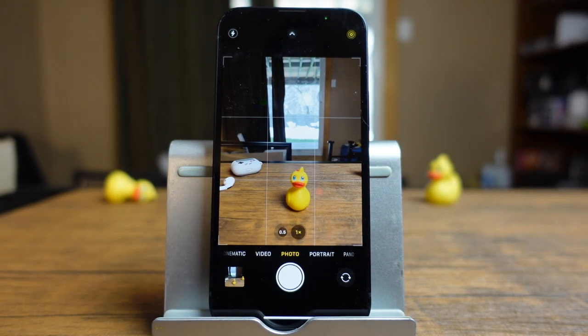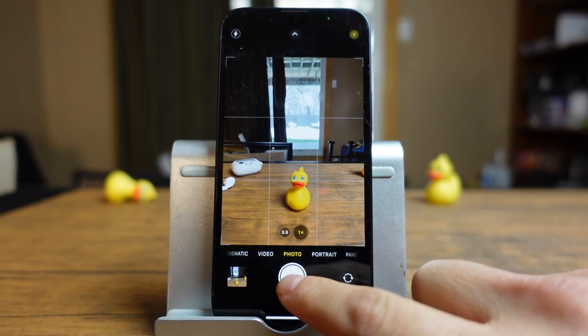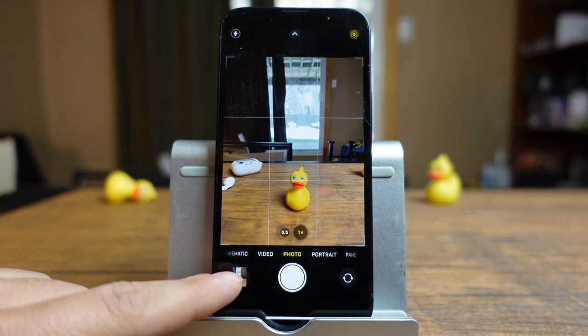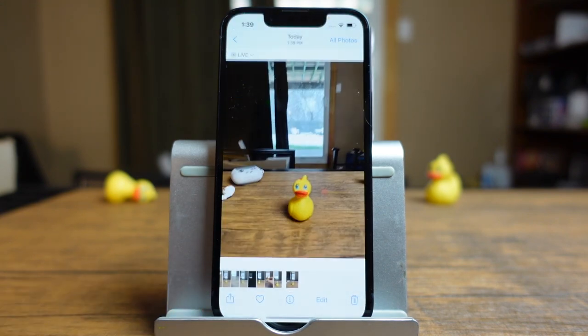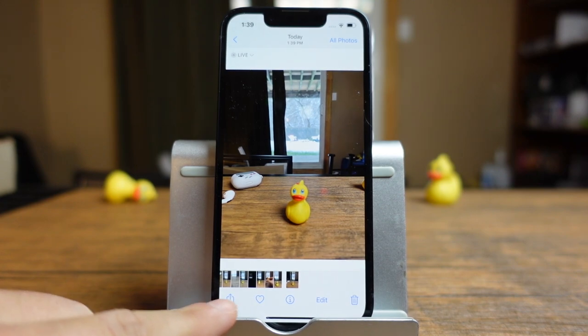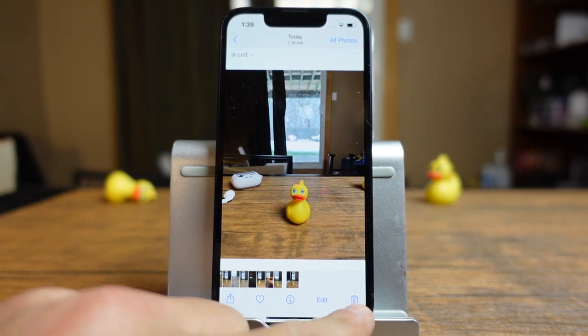Taking a photo is extremely simple. You just align your camera to whatever you want to take a photo of and then just tap on this little shutter button at the bottom. When you do that, you'll see a preview appears at the bottom left. You can tap on it and you can see the photo where you'll be able to share it, add it as a favorite, get information, edit the photo or trash it.